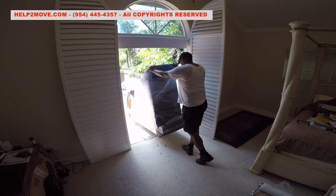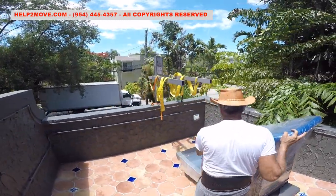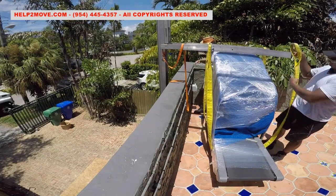Now it is time to hoist down the treadmill. The weight is off-center, so we need to strap it accordingly.